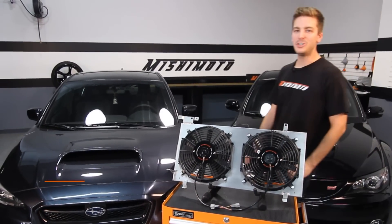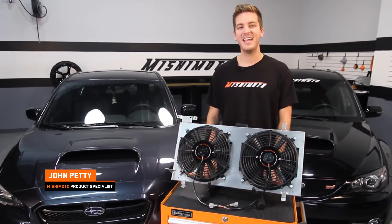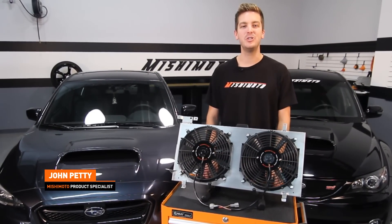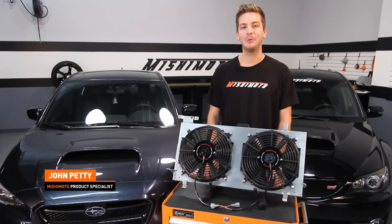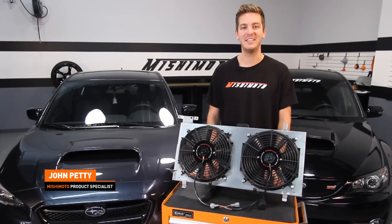Hey guys, I'm John from the Mishimoto Engineering Facility, and today it's my pleasure to introduce the Mishimoto Performance Aluminum Plug and Play Fan Shroud for the 2008 Plus Subaru WRX and STI.